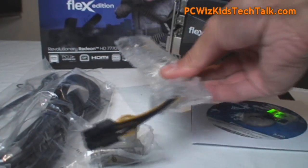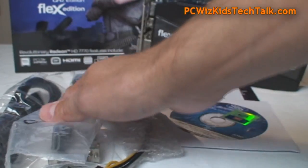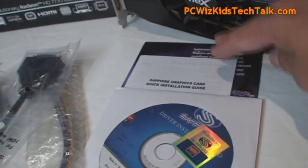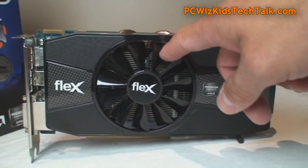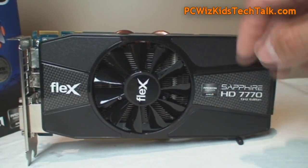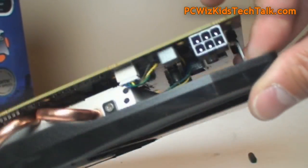The kit comes with all of the items you can see here, including a DVI-to-HDMI adapter — just in case you don't have an HDMI cable or an HDMI-capable monitor. Also included are the manual, the CDs, and the card itself. Nothing out of the ordinary from Sapphire except for the fact that this is a Flex Eyefinity edition, with a standard six-pin power connector.